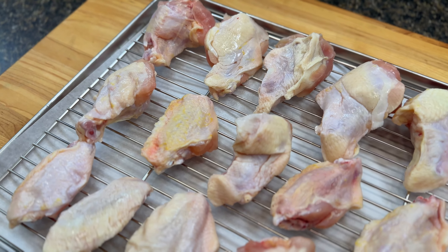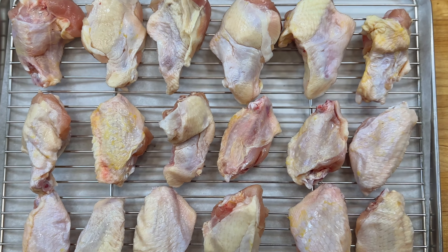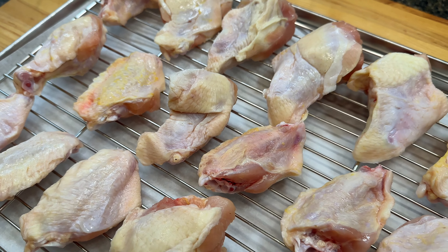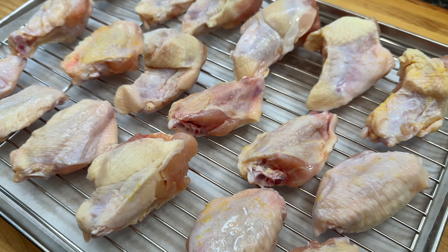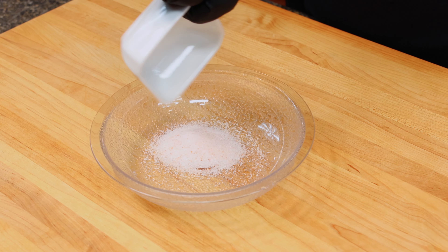Hey everybody, welcome back to the channel. We really appreciate all your support. So this recipe starts with the wings. I have some pre-cut flats and drums here. We just need to get these seasoned up, and you can use your favorite rub, or here's a real good recipe for one that goes perfect for these wings.